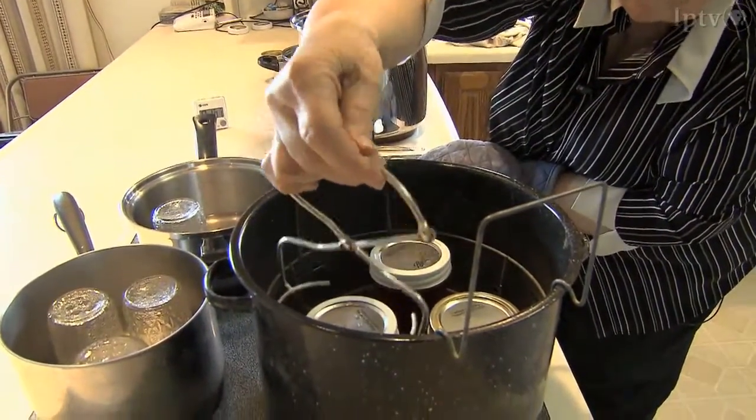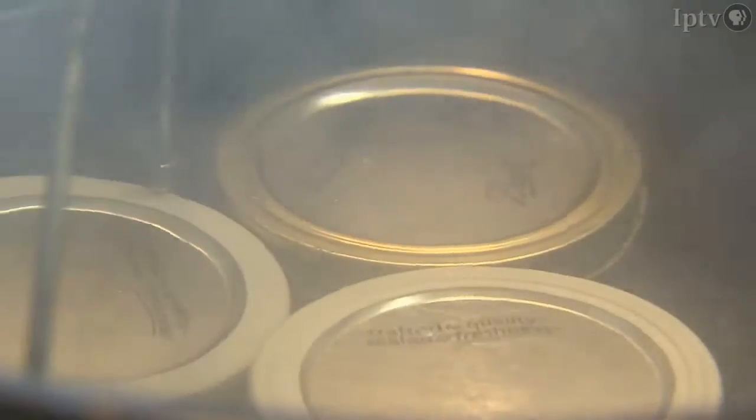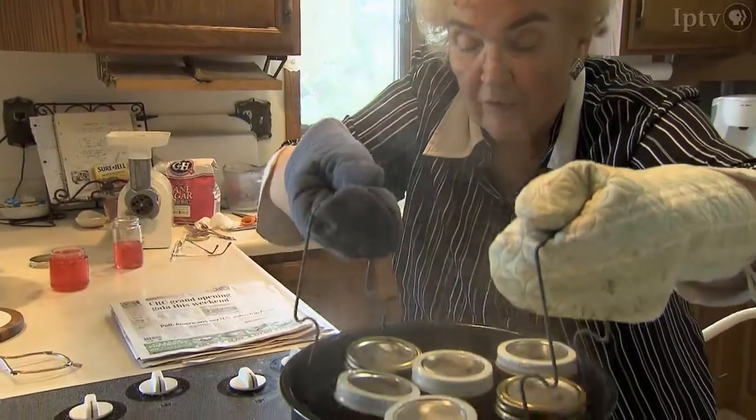She encourages others to learn this art of making jellies and jams. Get information from the extension office. Read the cookbooks, read the information, or go do it with somebody. Many of us that do it would be very willing to have you come and watch or do it with us. You'll get there. You might have some failures, but it's worth pursuing.